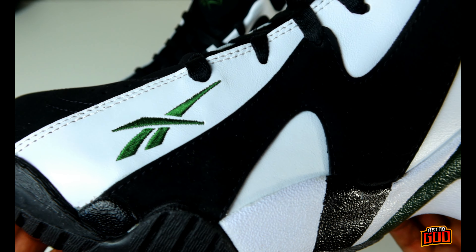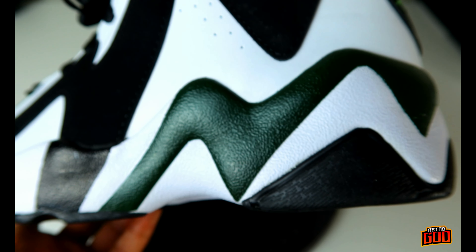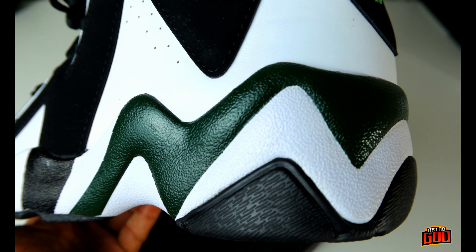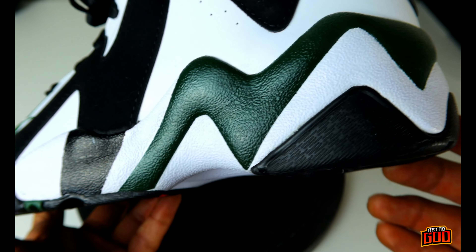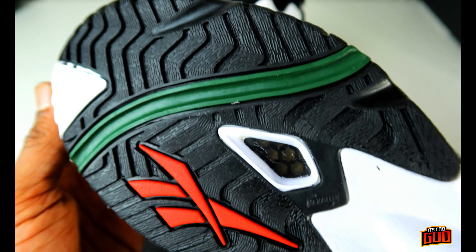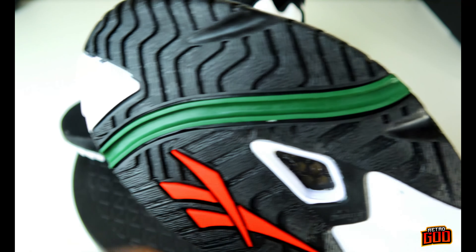White leather overlay — I think it's called utility green as the official colorway name. You can see here it's an EVA midsole that wraps around the shoe. This thing is thick, fam. You also have an ultra-thick rubber outsole with green running right through the center of the outsole.